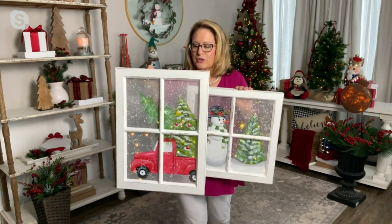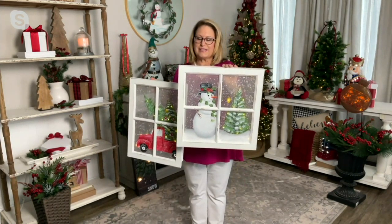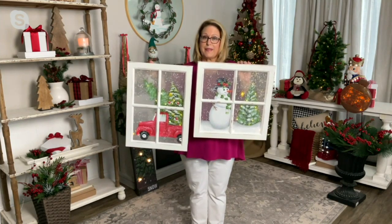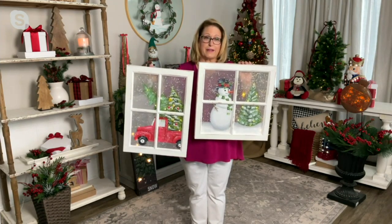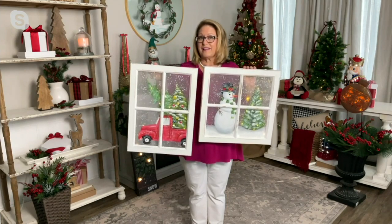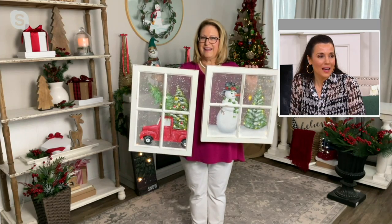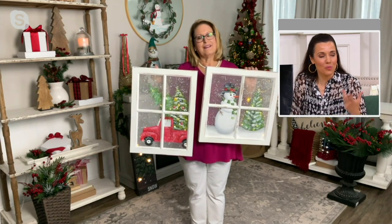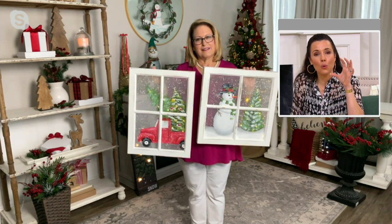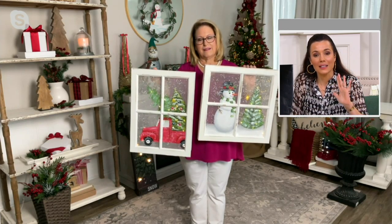They've gone out and gotten their tree and are driving home. With the snowman, you're looking out on a serene snow scene. These are operated by two AA batteries. When you hang them up, they have a timer feature, so you don't have to think about it. There are very few pieces of art that light up and hang on the wall — not a garland you've tried to hang, but actual art.